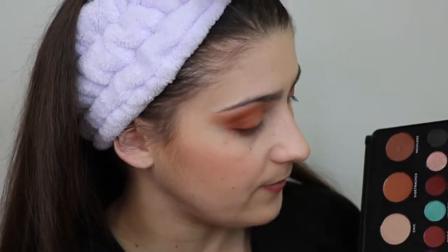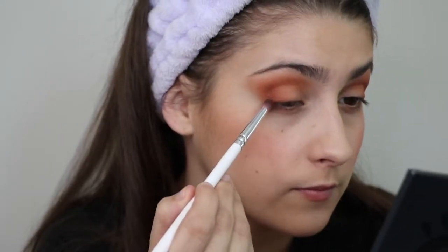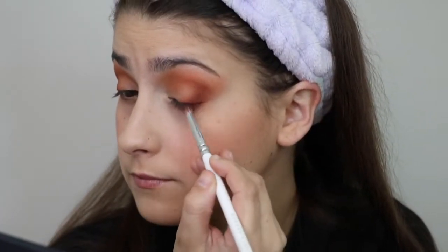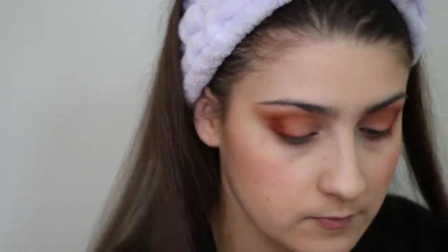So now I'm just going back to my Makeup Revolution palette. I'm going to dip into this shade Date and a little bit of this Tropic shade — or Topic, not Tropic — and we're just going to put that in the outer corner. Now taking those same two shades, Tropic and Date, I'm just going to smoke out my lower lash line.